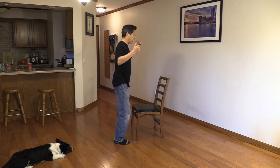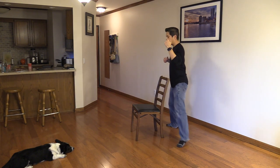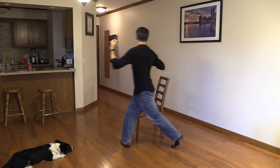I'm going to go forward on the left, side on my right, I'm going to pivot, and then I'm going to step back on the left. Side, forward, and then it's going to go around a couple times.